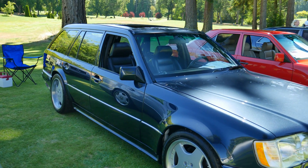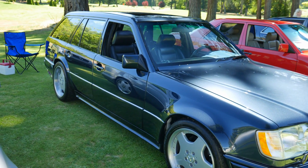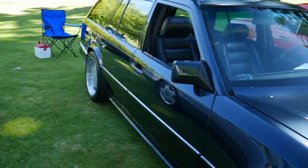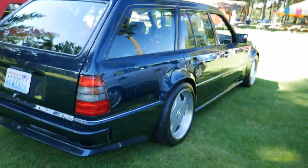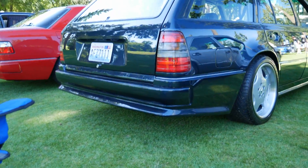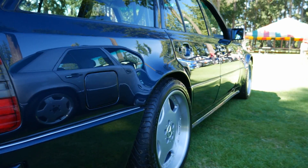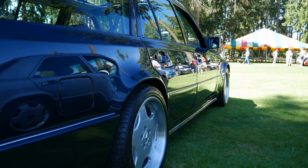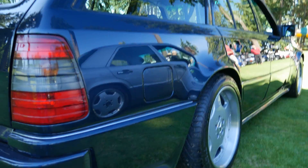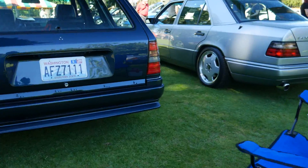Steve also transplanted a black leather interior into this out of another estate. I believe this particular car had MB-Tex in it originally. The paint has just been cut, wet sanded, and buffed — it is not finished. There is more polishing that needs to be done, which is why none of the emblems and some of the trim pieces are not on it right now.